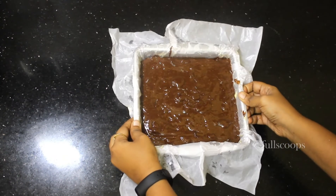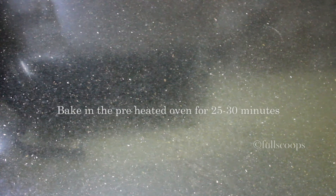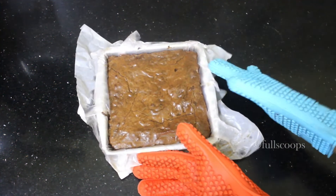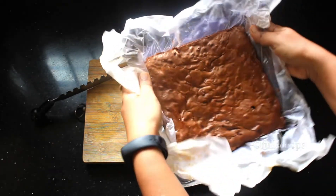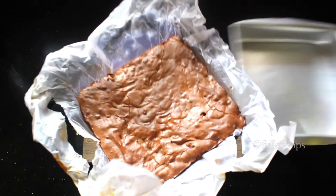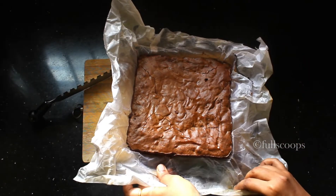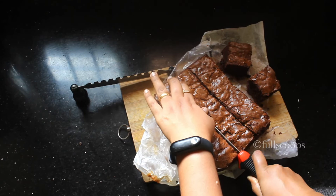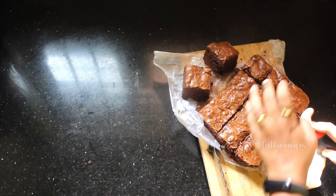Tap the tray on the counter top a few times to remove any air pockets. Bake this brownie in the preheated oven for about 25 to 30 minutes. You can check if it's done by putting a skewer inside the brownie. My brownie was done in 25 minutes. Remove the brownie from the tin after about 2 hours of cooling. Once you remove the brownie from the pan, it's very easy to remove the butter paper. Then take a sharp serrated knife and start cutting your brownie — our fudgy brownie is all ready.